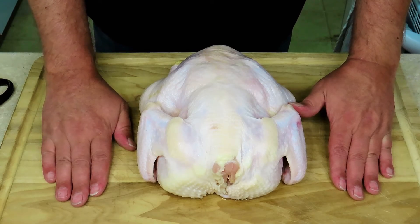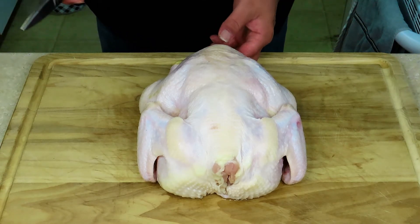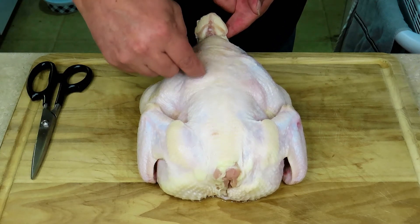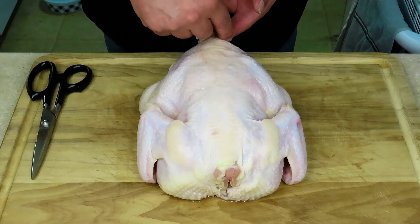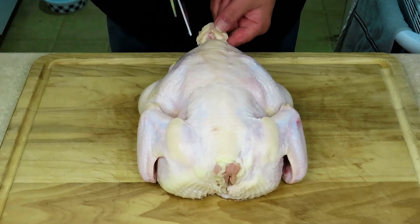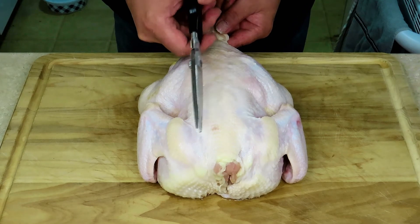Let's get to removing this vertebrae. First thing you want to do is find the tail right here — this vertebrae runs straight up to the neck on both sides. You want a good pair of kitchen shears and you're going to cut right through the bones.